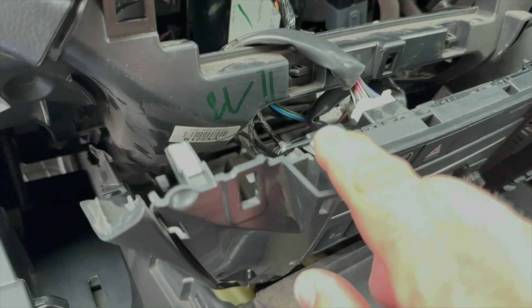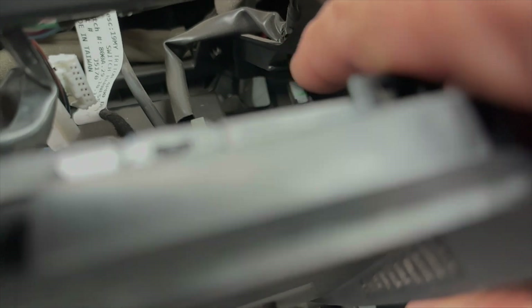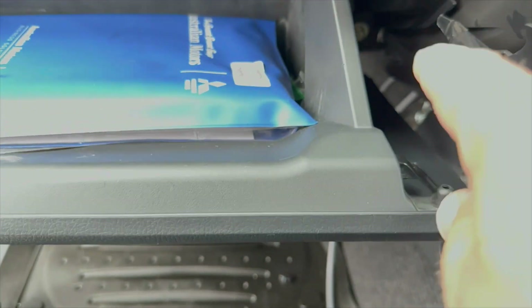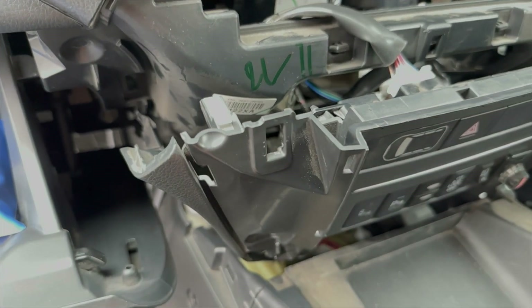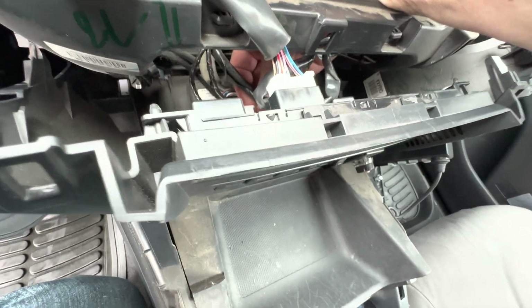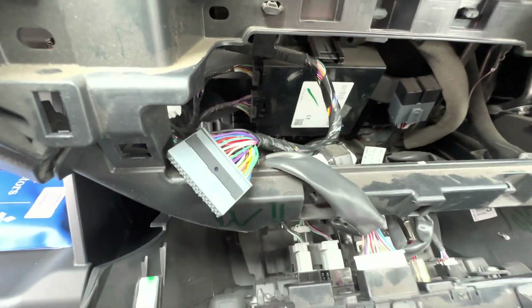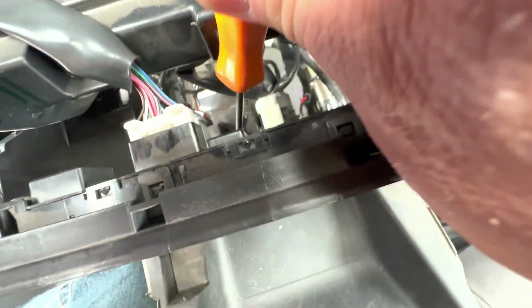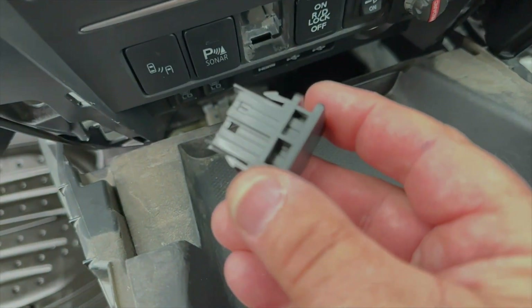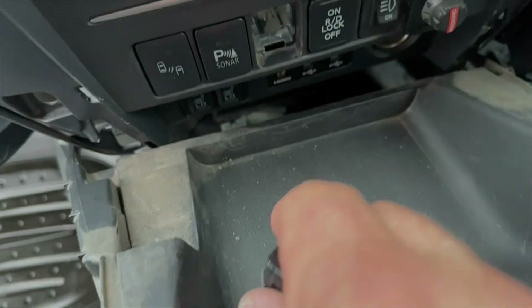To pull the blank assembly out there are four clips — one there, one down there, one here, one down the back, and a couple on the side. Pull it backwards — pulling this back first makes it an awful lot easier, and having the glove box open helps too. On this blank there was actually a dummy plug connected to it, which gets removed. Now push the blank out — you're pushing down on the tab with a screwdriver and pushing it outwards, and then it just comes out and exposes the slot.